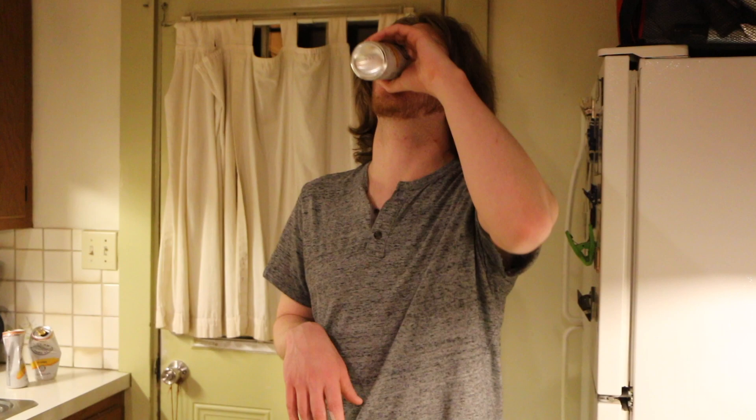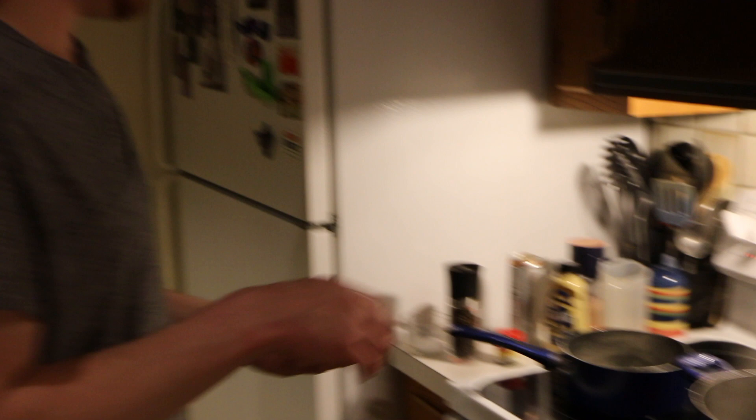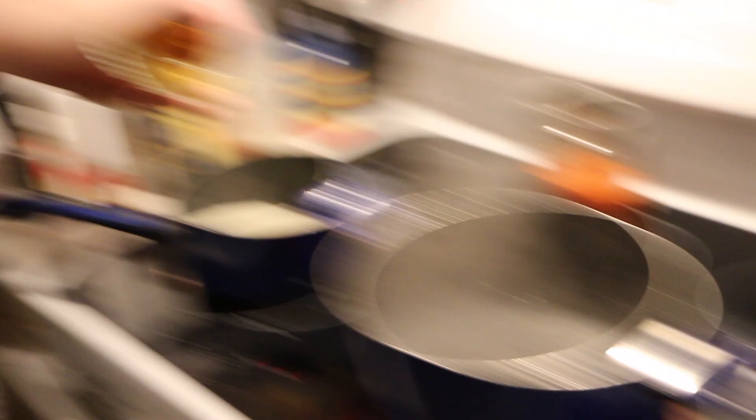Our mornay sauce base looks good enough to add cheese now. We're going to add our cheddar first because that's the most important cheese. This is freshly shredded so it's going to melt in well. We won't add the parmesan until the cheddar is fully incorporated.